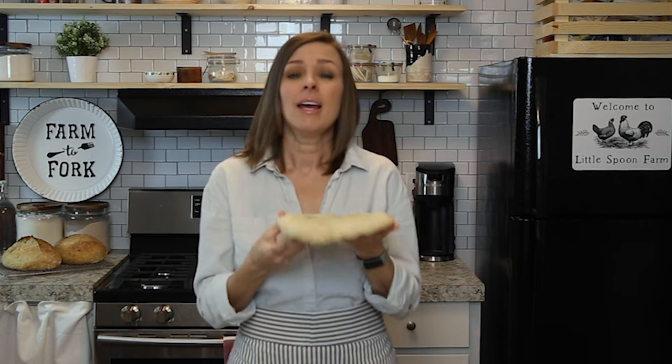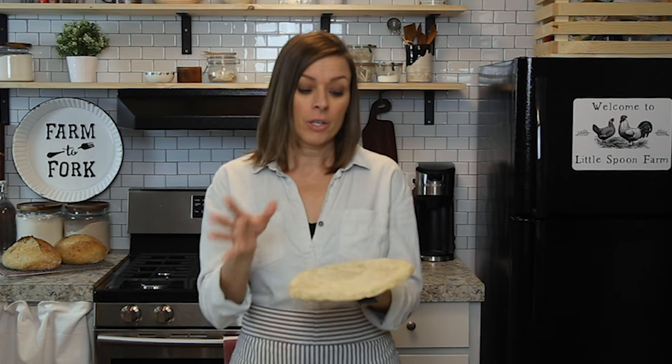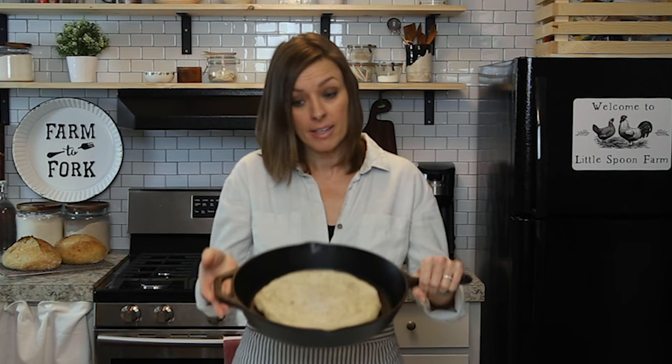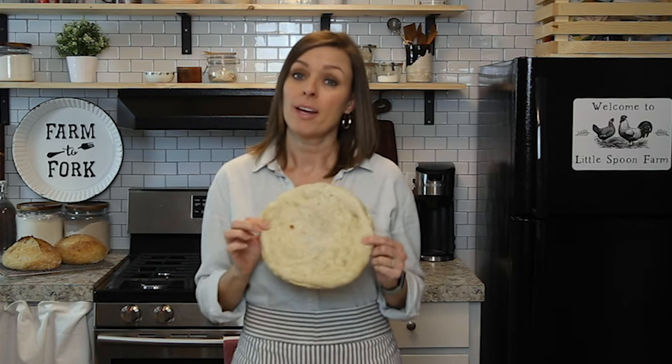To reheat, preheat the oven to about 400°F, put your toppings on, and you can put it right in your cast iron skillet or on a pizza stone if you have one. This is just a way that you can have some for later and not waste anything.